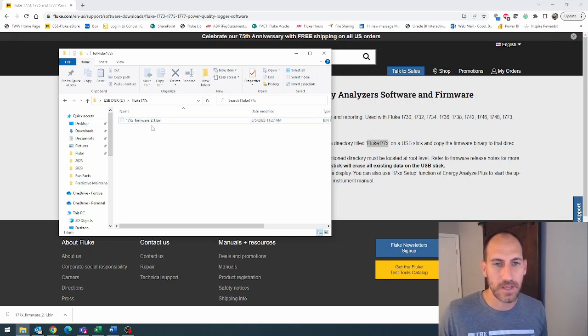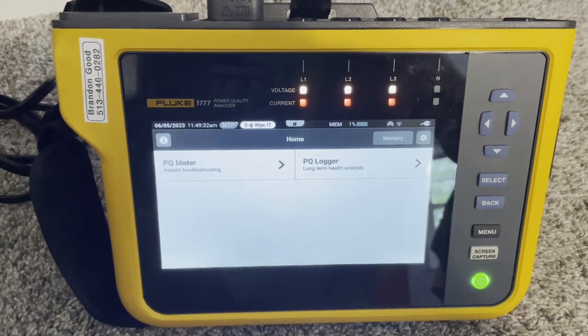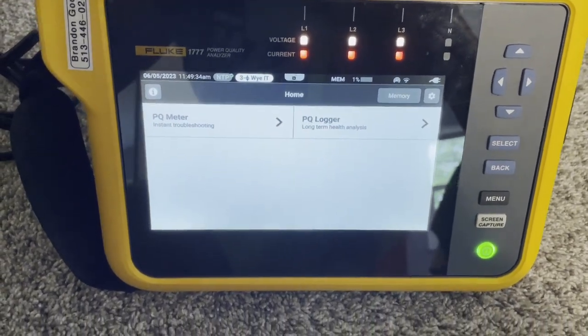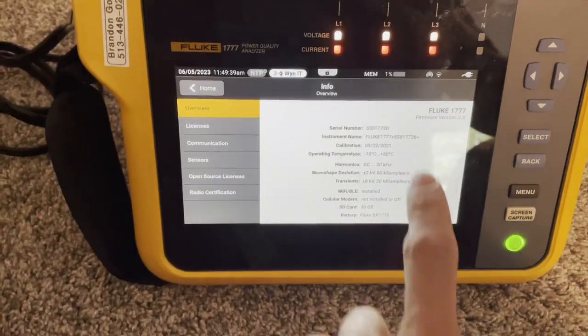Now that I have it on my flash drive, I'm going to eject this and get over to the instrument. I am now in front of my 1777, and what we're going to do is update the firmware.